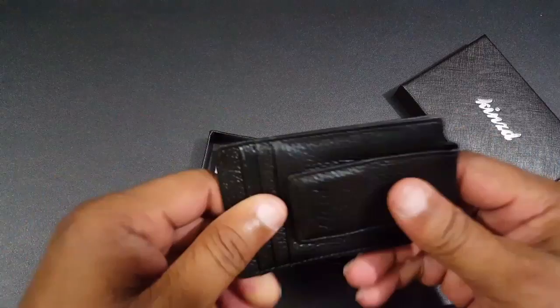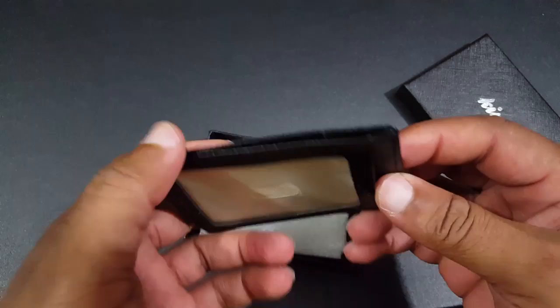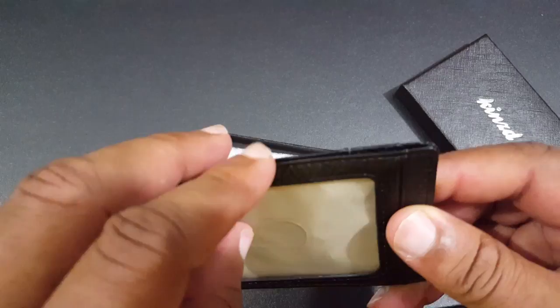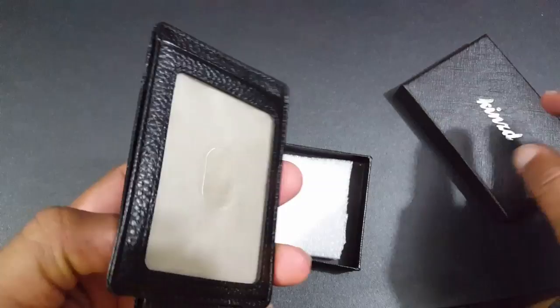Inside there's a slot where you can put some money, more bills, another card, or some change — so you can actually put four cards in here: one, two, three, four. They call it a change pocket. I'm not sure if I'll put change in there, but we're gonna put some things in here and see how it works and how strong it is.